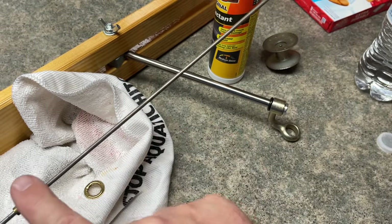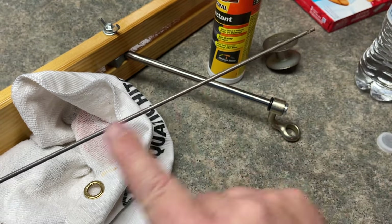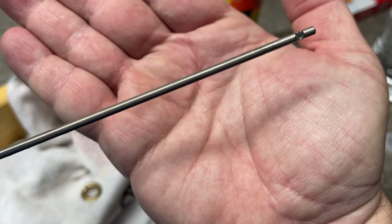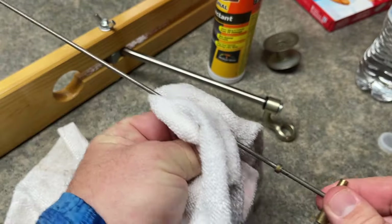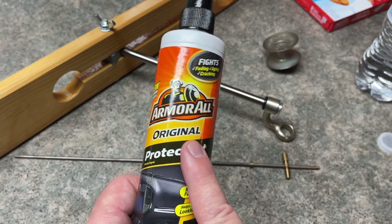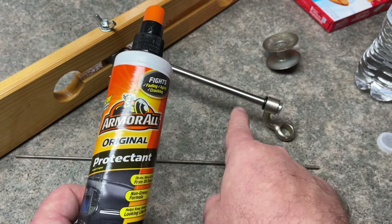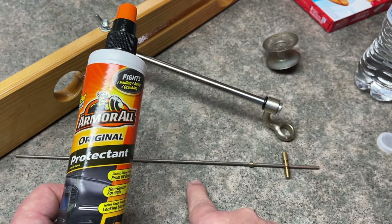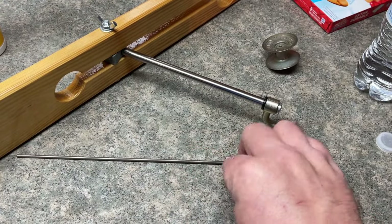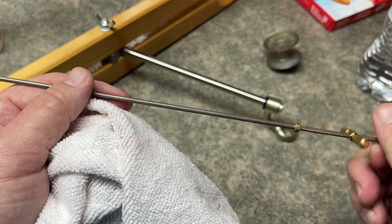I'm going to take the rag with the Armor All and go up the entire spindle to make it super smooth. You can actually see it's a little shinier where the Armor All has been applied compared to the duller area that hasn't. Running the Armor All up and down the entire shaft. One important thing: Armor All will freeze. So never spray it directly into the shaft of your tip-up — it's going to cause your secret sauce to freeze up. Just spray it on a towel, wipe it on and off so it's dry, and it leaves a film that makes the spindle super smooth to the touch.